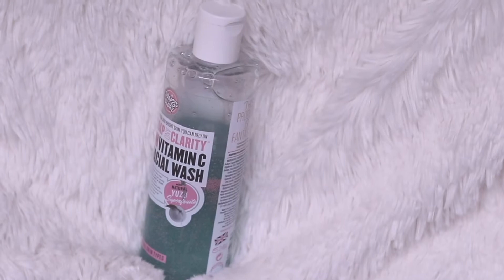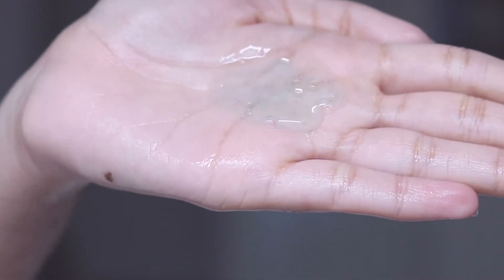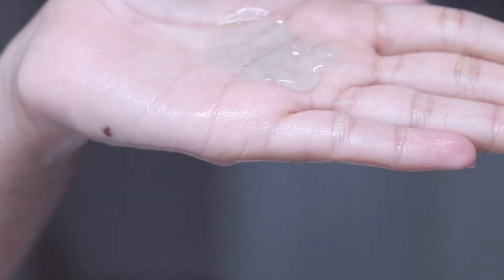Moving on to Step 2, which is foam cleanser — this is usually done to make sure your skin is absolutely clean. Soap and Glory's 3-in-1 Daily Vitamin C Facial Wash is the one I have been using for a really long time. It is tried and tested, so refreshing, and leaves skin feeling ultra smooth and soft. After cleaning your face with the foam cleanser, wash it with water and gently pat dry — do not rub it.